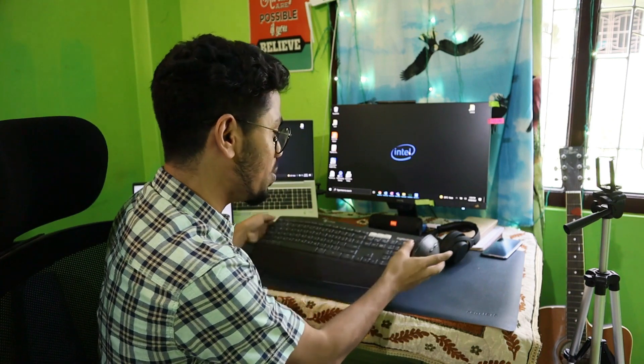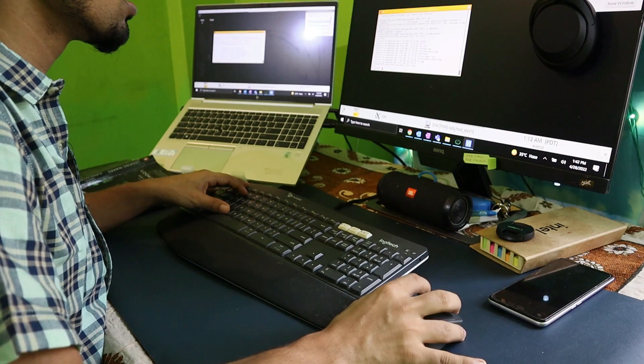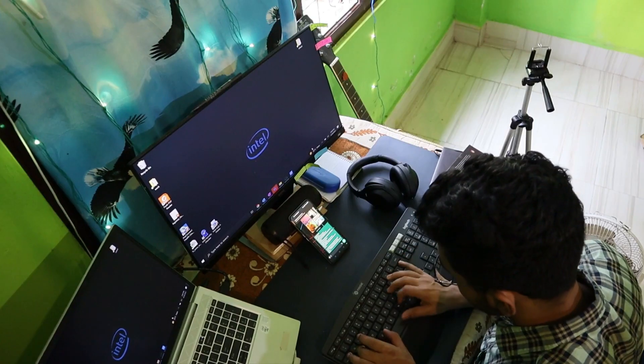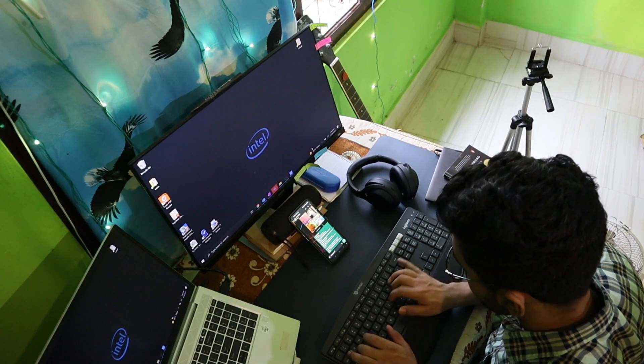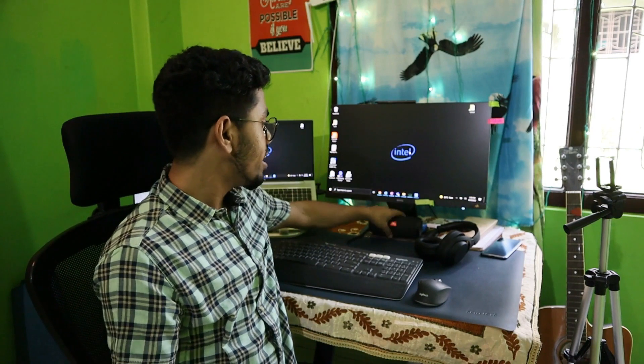After the monitor, the most important productive device I have is this Logitech keyboard and Logitech mouse duo. The productivity and ergonomics you can get from this duo are unparalleled — you have a full-size keyboard. On top of that, you can connect both of these to two or three Bluetooth devices, so you can connect to your office laptop, personal laptop, and even your tablet or mobile. It's a great productivity device.